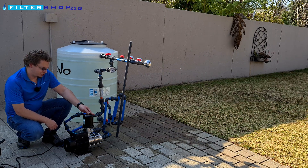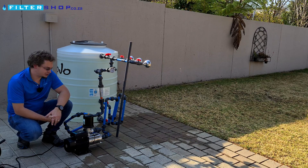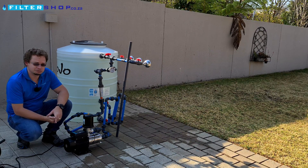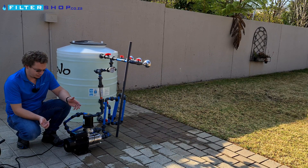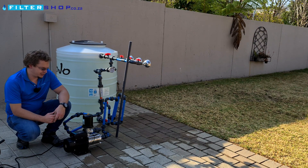Here we have the HMS 750. This is the smaller version of the HMS 1500, which is probably the best value for money and overall value package that we've tested.